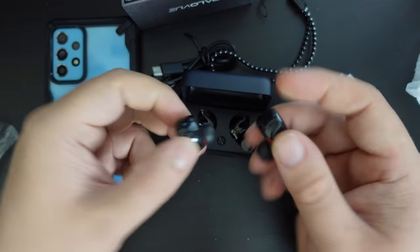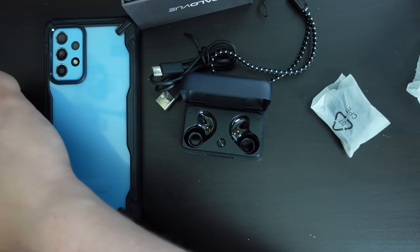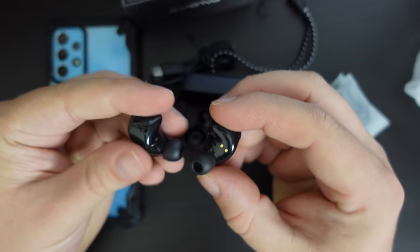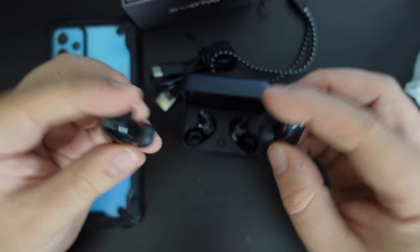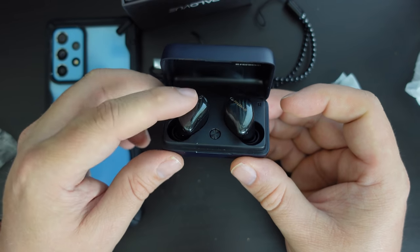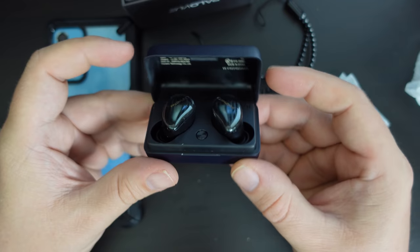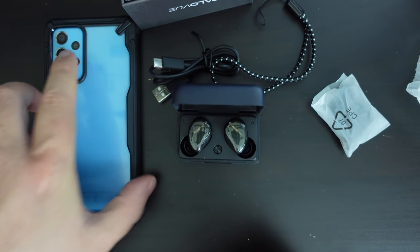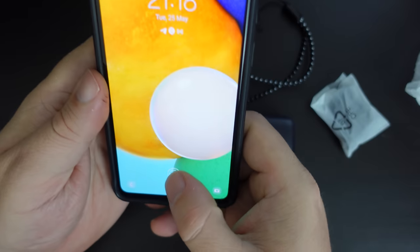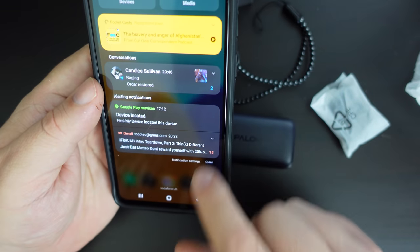So let's take out the earbuds themselves and check that the plastic has been taken off. These are ergonomic earbuds, and I've just taken the pogo pin covers off. We'll give them a moment to get an initial charge. What I'm going to do next is take my smartphone — in this case the Samsung Galaxy A52, which I've been listening to some podcasts on.